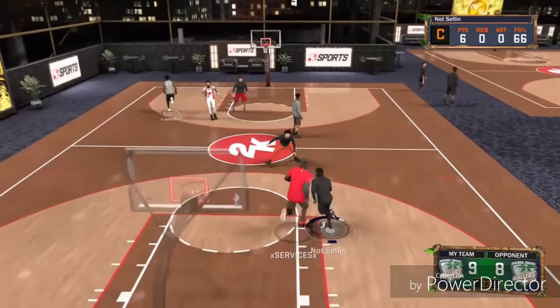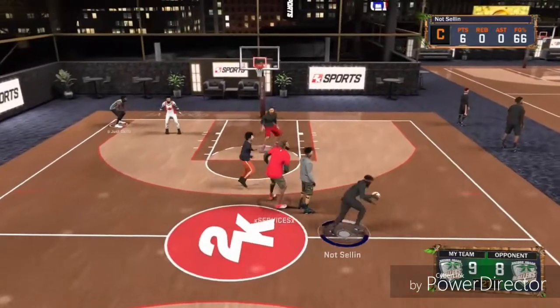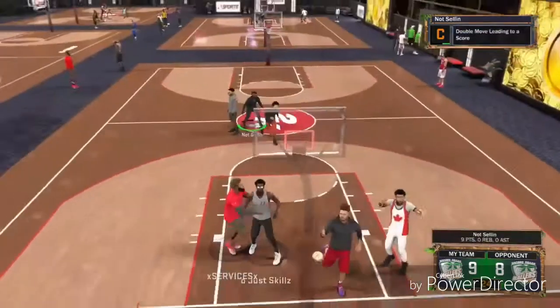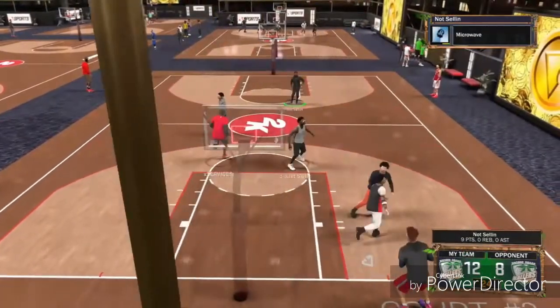I'm showing you a little video of how my sharp shooter plays — he shoots nothing but greens. I play nothing but stage with this jump shot. This jump shot never sells me out. It's a pretty decent jump shot.